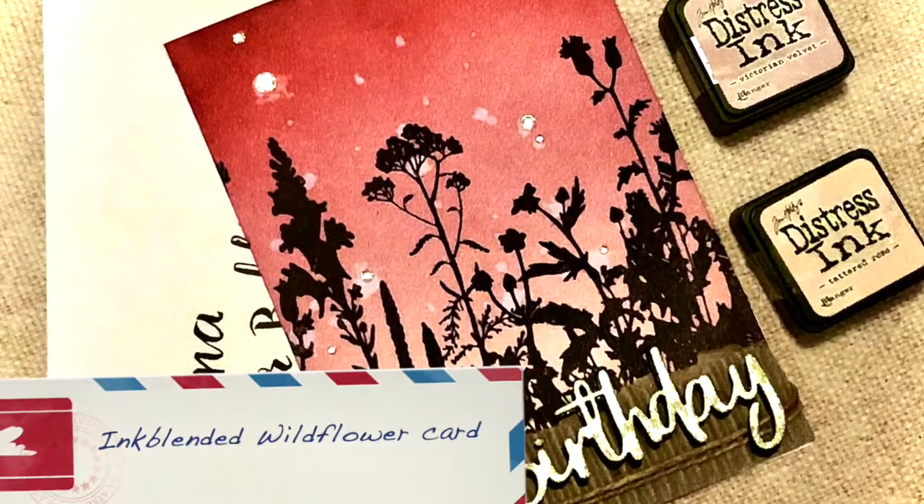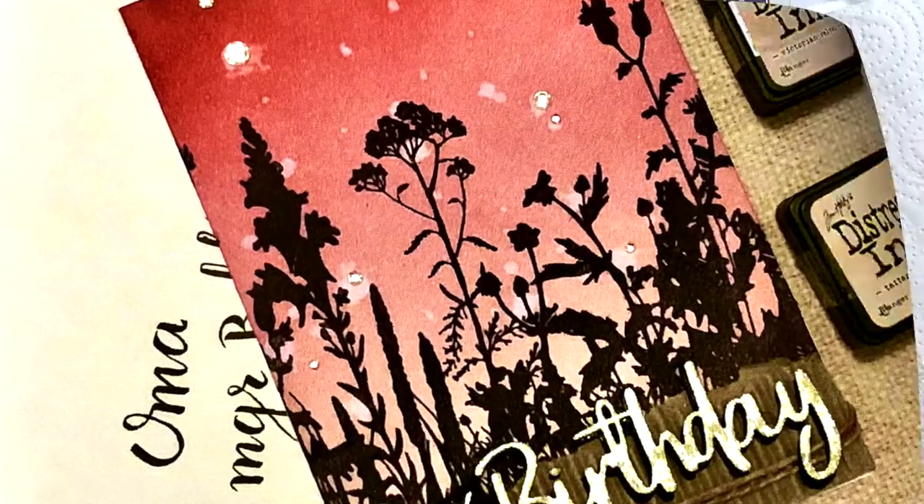Hi, my name is Myrthe and today I'm going to make this wildflower birthday card for my grandmother.